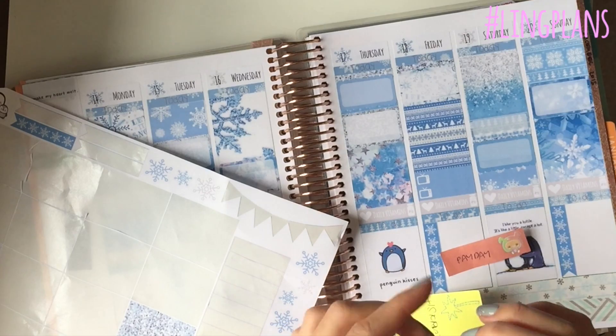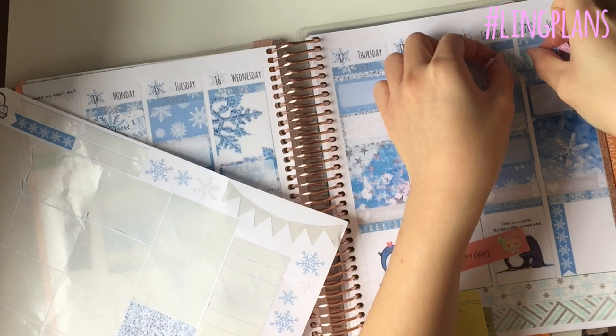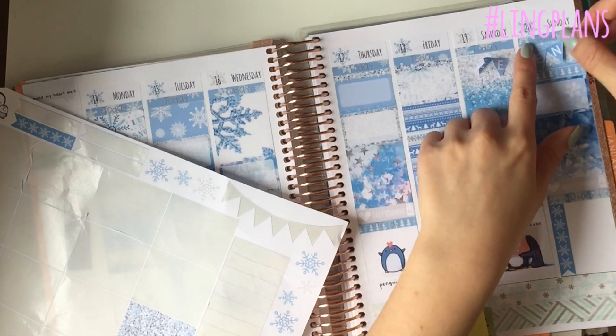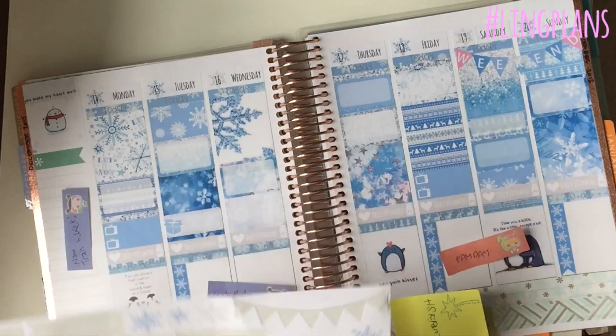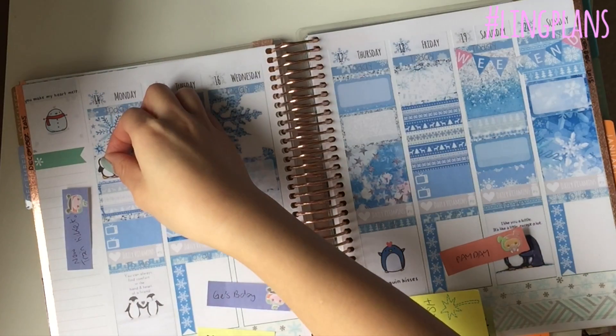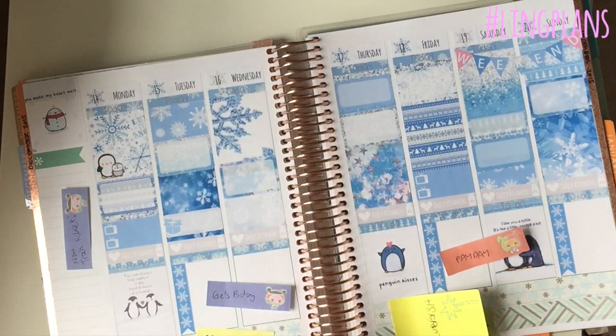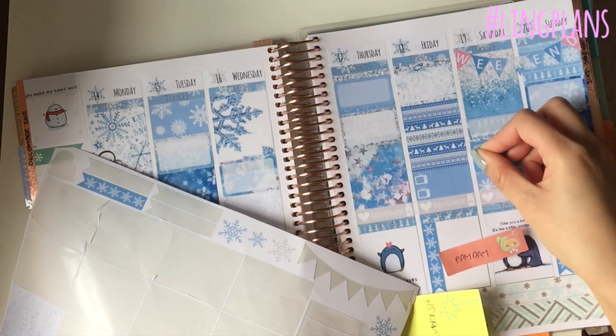This is me trying to get up my weekend banner. You get five of each of the seven days - so five Mondays, five Tuesdays, five Wednesdays, five Fridays - so you've got enough to do one whole month, which is really cool.